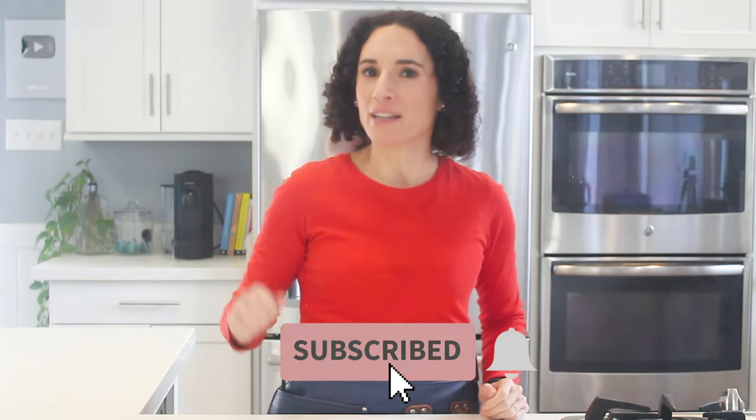If using rotisserie chicken in recipes is your thing, hit that red subscribe button. This video is part of a rotisserie chicken series, so no matter when you find it, I'll link below some awesome recipes and other shortcuts for you. See you next time.